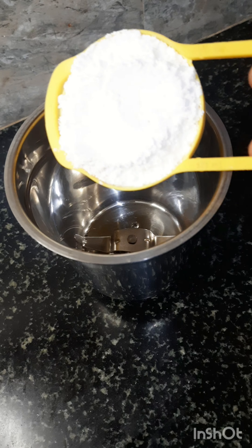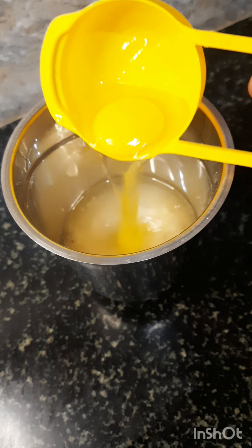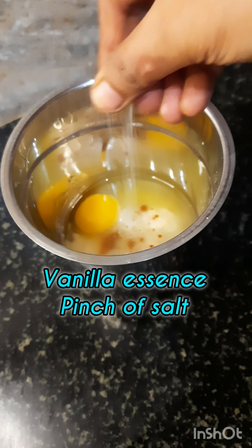Now, let's add 1 cup of mixing bowl and 1 cup of sugar and 1 cup of oil, 1 cup of salt and all eggs and vanilla salt.